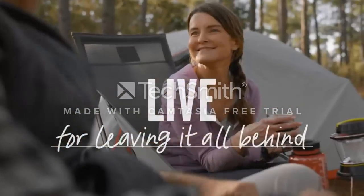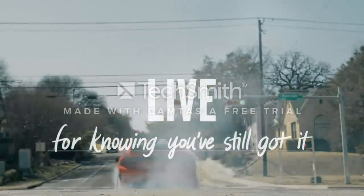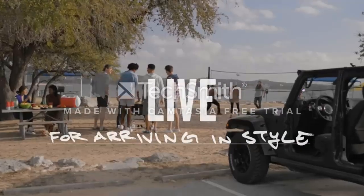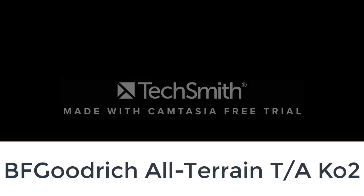The Cooper Discoverer AT3 XLT comes in the most common LT metric sizes, making fitment for pickup trucks straightforward. The tire is also relatively quiet and comfortable on the highway. We admired the all-season traction performance and on-road manners of the Cooper. Click the link to read our full review of the Cooper Discoverer AT3 XLT.